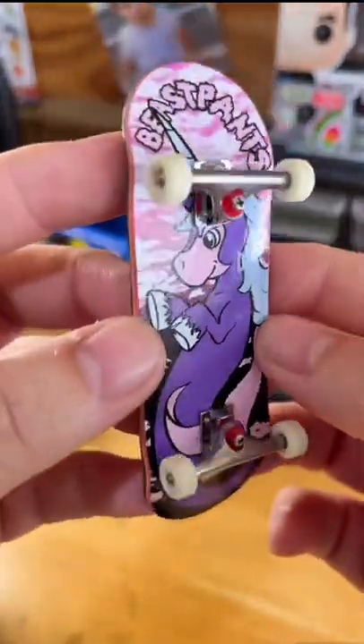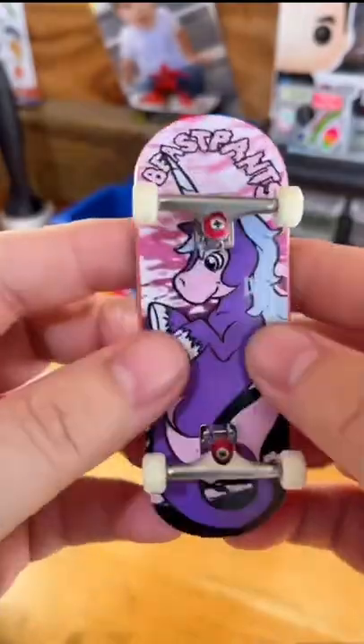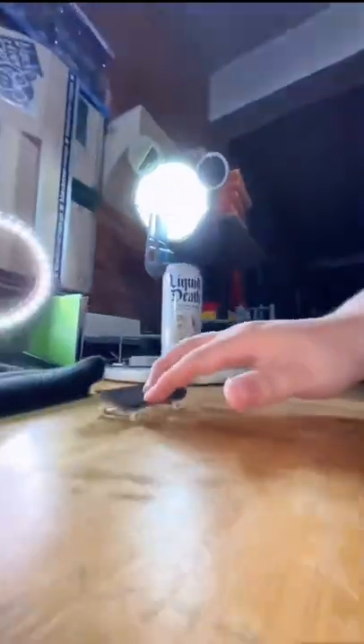Hey Nico, how should we test this board out? Hey Dad, do I kick-flip, double-flip, triple-flip? All my fingerboarding parents out there know if your kid asks for a triple-flip, you better land a triple-flip.